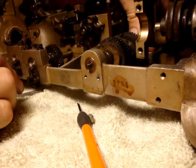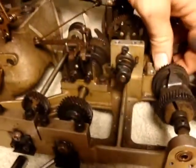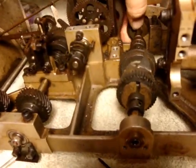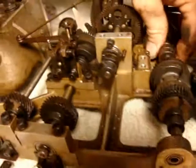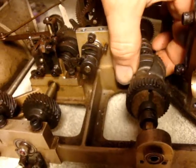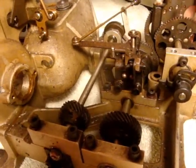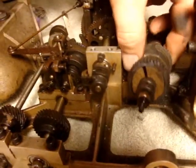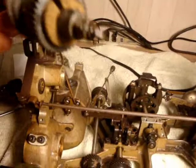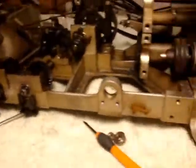Now it's supposed to be able to slide far enough to get the whole thing out — we shall see. Let's get this bearing out. Let's see if I can get that. Missed all the struggle, but there we are — very delicate piece, I think. Alright. And the bearing just dropped right out.